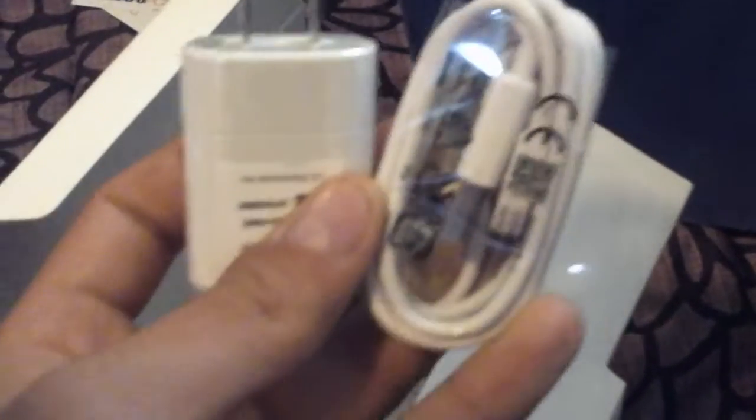A USB charger comes with it, along with information about how to use the phone. Well, that's pretty much it folks. Hope you enjoyed this video — take care and have a great day everyone.